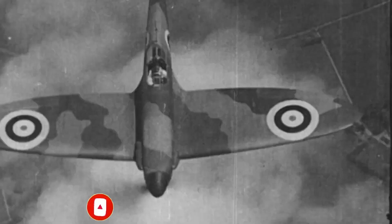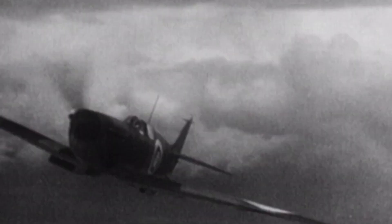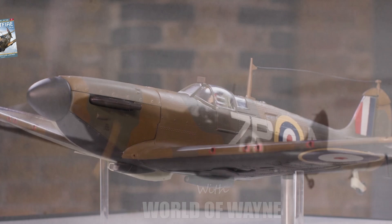Hi all, welcome to my channel - welcome to my world. We now have Part 14 of the Hachette partworks build, the Spitfire Mark 1a. In this issue we're going to be attaching the copper pipes that we had left over from issue 11, and we're going to start the cockpit. There are a couple of things I want to show you first though.